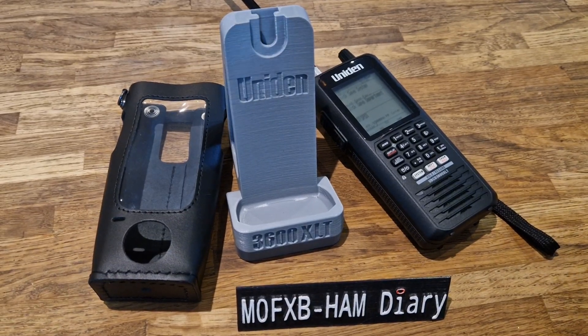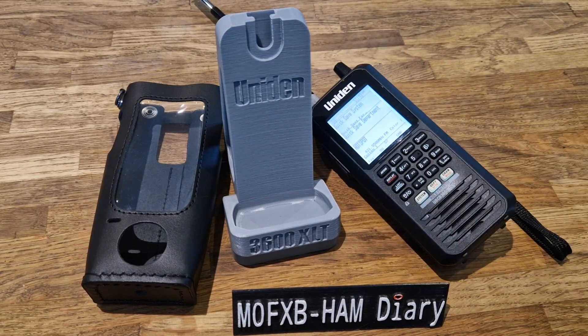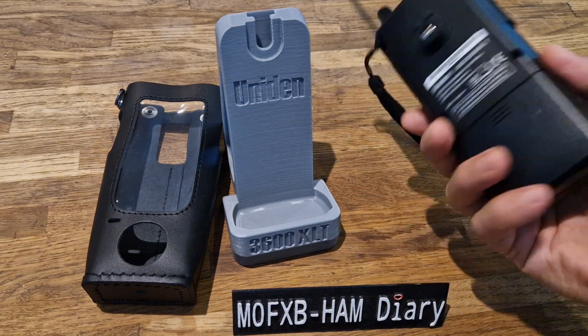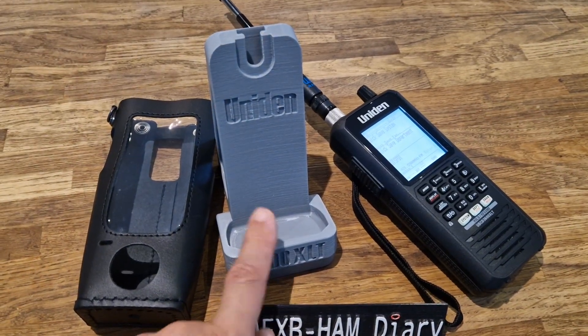Mzero FXB, welcome to my channel. Uniden 3600 scanner — great fun, these scanners. I highly recommend them if you're into radio. Get yourself a scanner. This one has three AA rechargeable batteries and you can take it anywhere. I've got an antenna here that bends around and it's great fun.